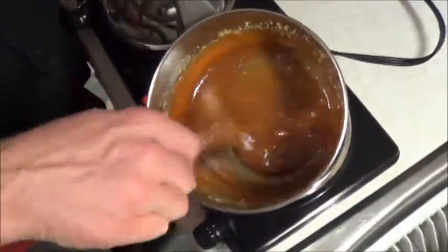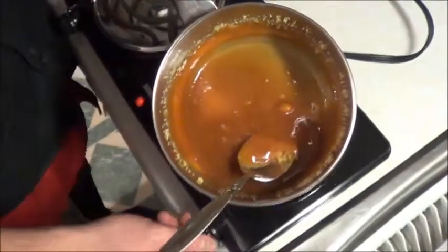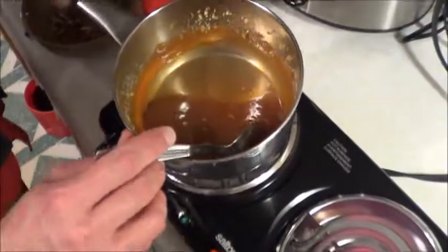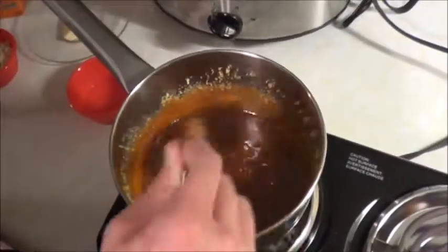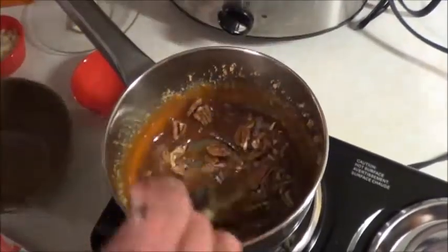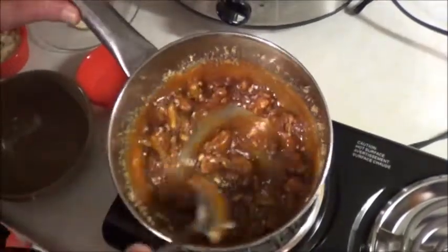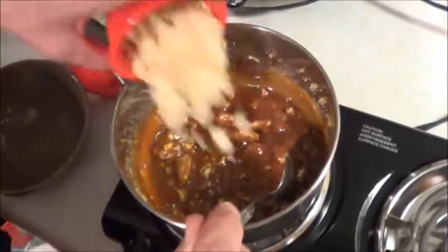I'm going to take this off the heat and let it just do whatever it's going to do on its own. Sugar cools off fairly quickly, so we're going to move over to the other element. I've crushed up those pecans a little bit — let's see how that mixes in. That looks pretty good. I'm just going to put the almonds in anyway.